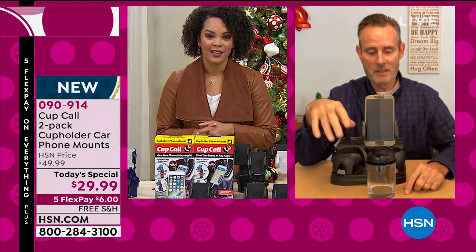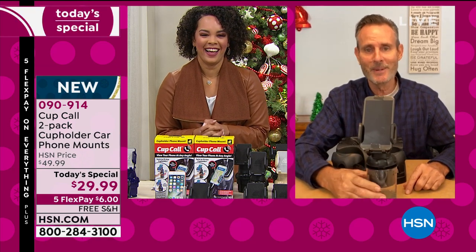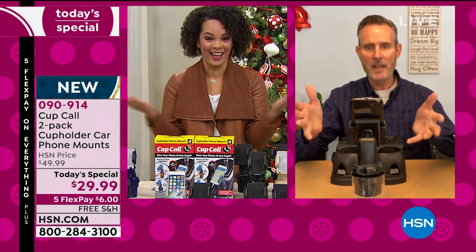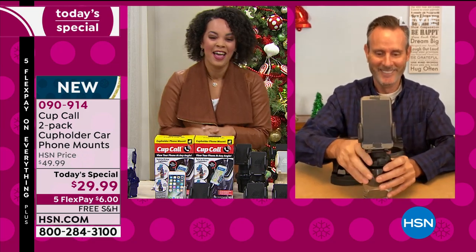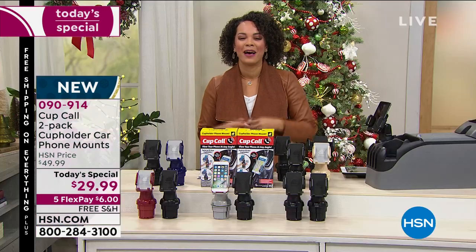The manufacturer did not recommend this, but I discovered that when I put the Cup Call in a regular cup, I could use it at home for video conferencing, hands-free. I bought the cup for a dollar at the dollar store. I'm sure we all have some cups laying around that we could put our little Cup Call into.